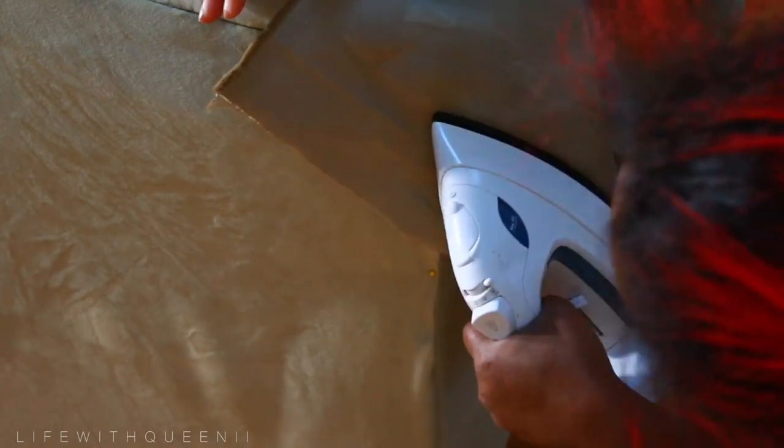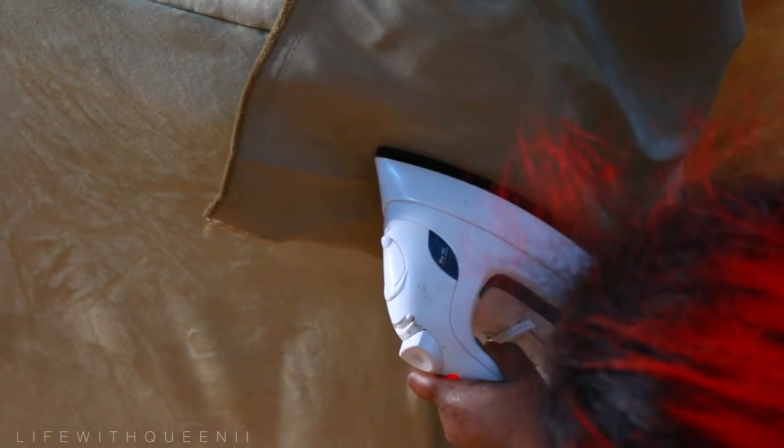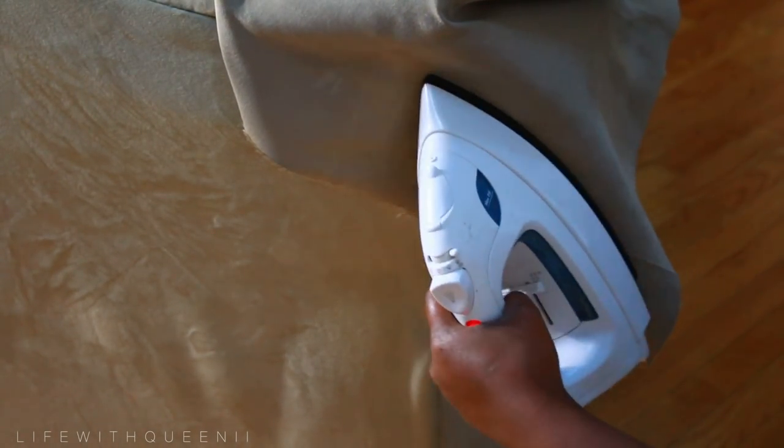I'm using a scrap piece of fabric to apply the heat to the backing so that it can melt and get stuck. You want the adhesive to melt completely — it's gonna take a couple of tries. You do not want your iron to be on too high of a temperature or else you will damage your fabric.